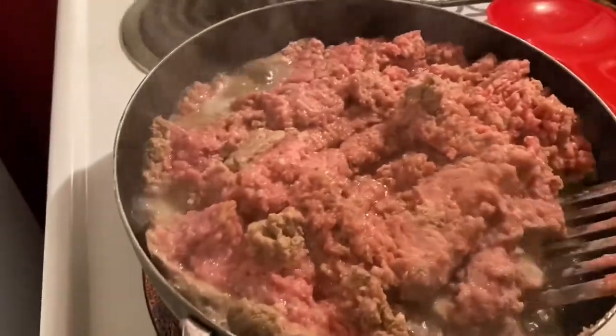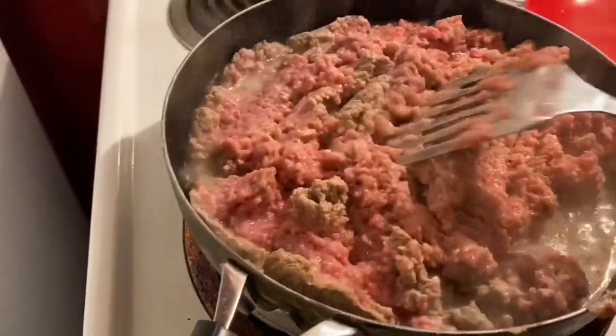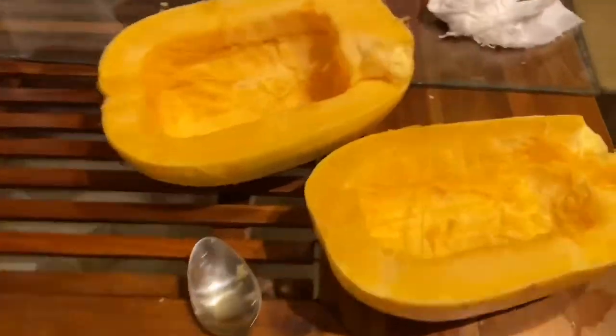We're gonna go to Food Lion, so stay tuned. Okay, so we're making some spaghetti squash — this is turkey meat cooking. I rinsed that pan out, and here's the spaghetti squash.